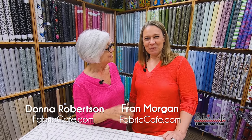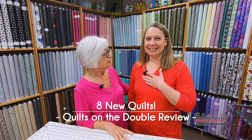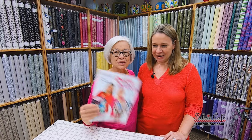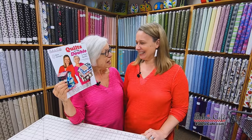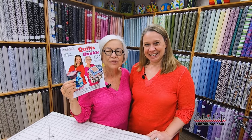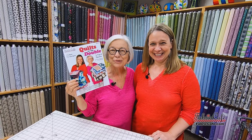Hi, it's Donna Robertson and Fran Morgan, and we have just completed one of the funnest projects. We are ready to introduce Quilts on the Double, done by mother Donna and daughter Fran. We used to sew together and did all kinds of crafts together — now we're designing together. I designed four quilts, and I designed four quilts, and we're going to show you those quilts. This book is now available.